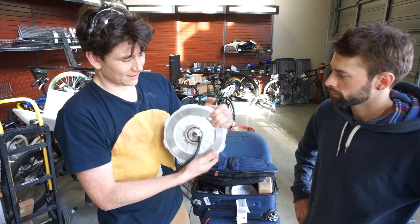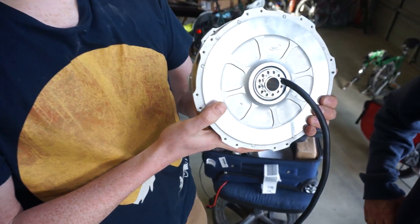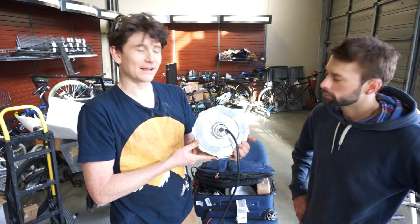It also has a spline torque arm interface, allowing for positive anti-torque rotation without relying on axle flats, so you don't have any concerns about dropout failures.